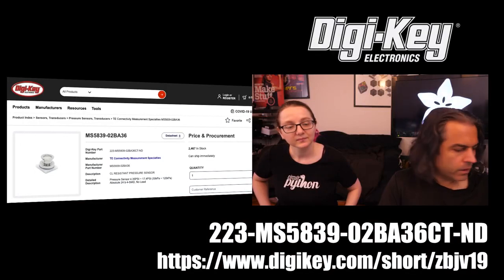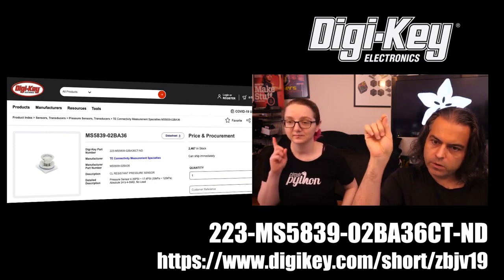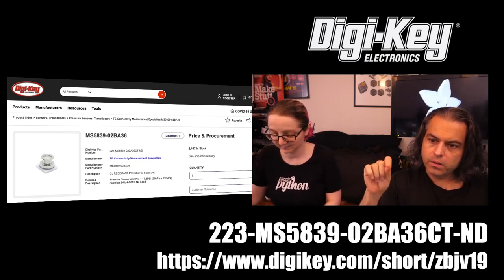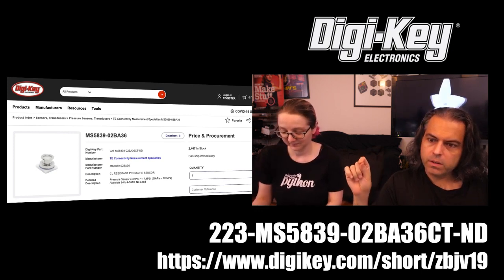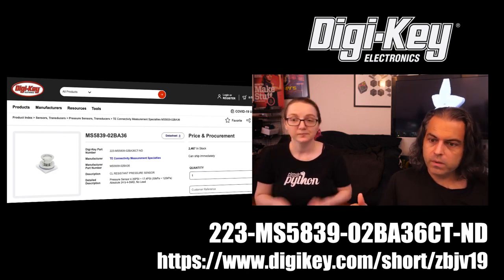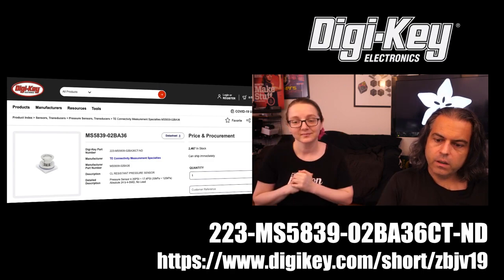Check that out on Digi-Key. A little tip: on all pages on Digi-Key, there's a little short URL button now — that'll help you. This one is digikey.com/short/ZBJV19. On Sundays we now have Desk of Lady Ada, where you'll see some Digi-Key search tips and more. And that is NPI for the week.